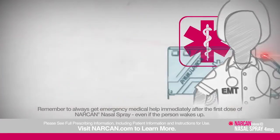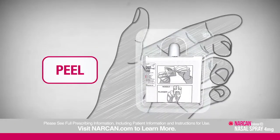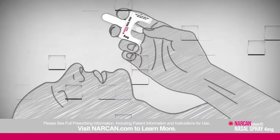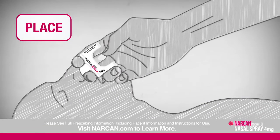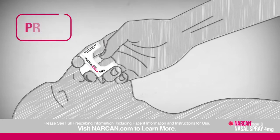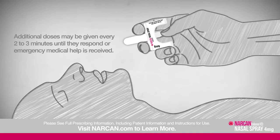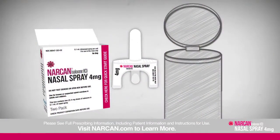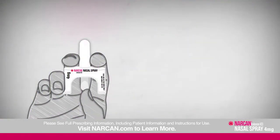Keep the person under observation. If the person doesn't respond by waking up or breathing normally after two to three minutes, administer the second dose provided in the box in the alternate nostril. If they respond but signs of an opioid emergency return, give another dose in the alternate nostril using a new device and watch them closely until emergency help arrives. Additional doses may be given every two to three minutes until they respond. After using Narcan, dispose of the device safely away from children.